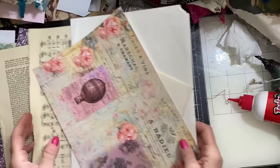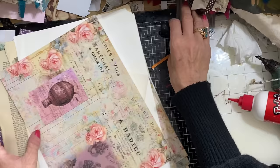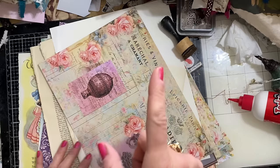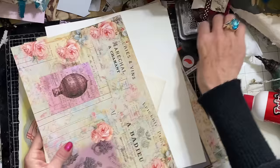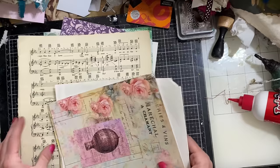Hi guys, this is Tina from Shabby Dabby Doo Dog. Welcome back to my channel. I'm here to do Roxy's Weekly Challenge 2024 - it's week 13 and it's called Book Page Writing Spots slash Journal Cards. I watched this the other day and I thought I'm definitely going to have a go at those because they look really, really nice.